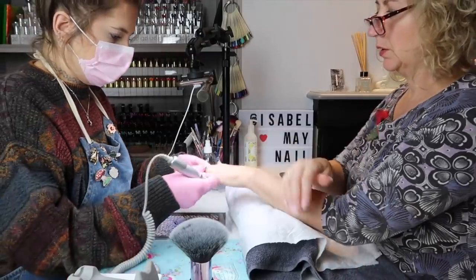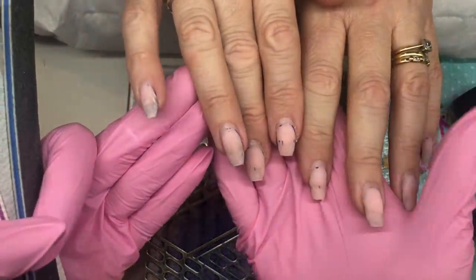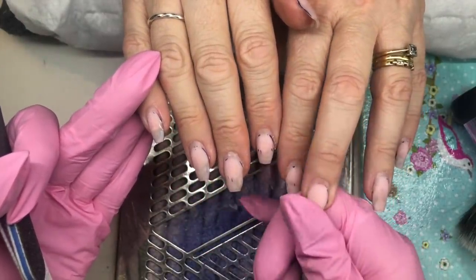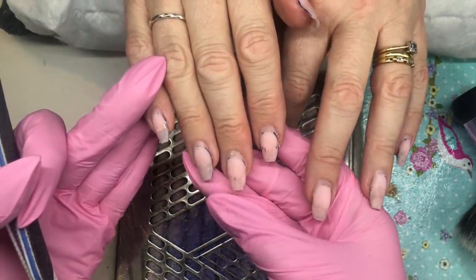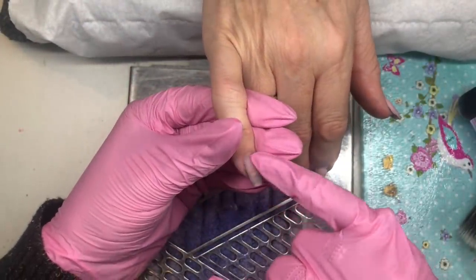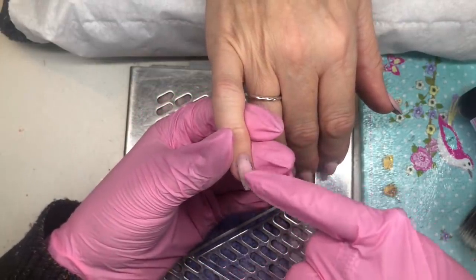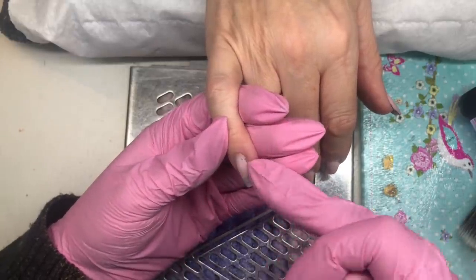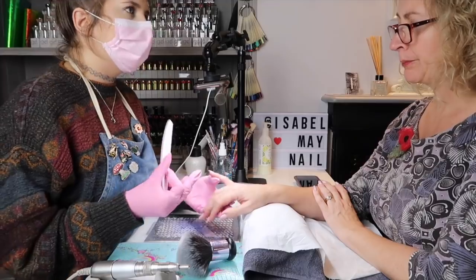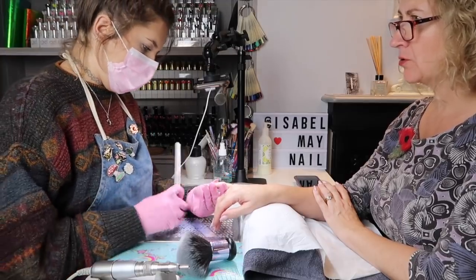I've removed the old design with my e-file. There are still bits of blue polish left on, and I've filed back. We've got the builder in a bottle from the Gel Bottle Ink as an overlay on the natural nails. Now we're going to shape the nails and prep the new growth nail plate — file around here, make sure the product on the nail is nice and blended, remove any last bits of polish, and give them a nice shape. Are you happy with the shape they were before? Yes. So you want them pointy? Yeah, not too pointy.